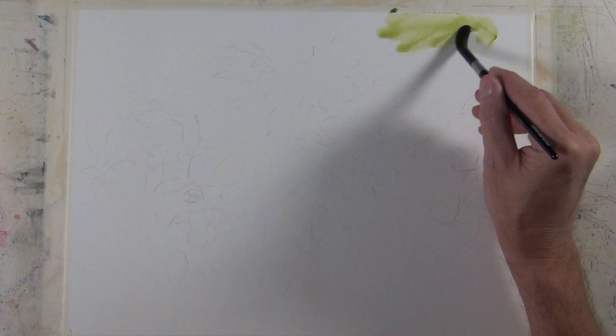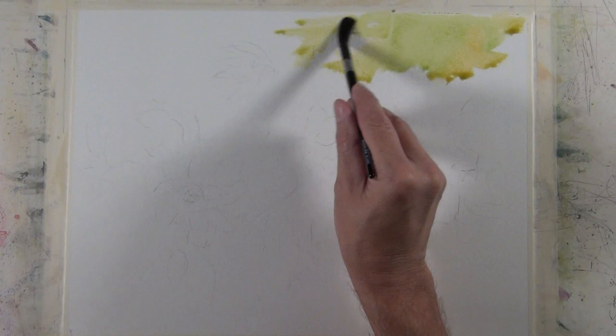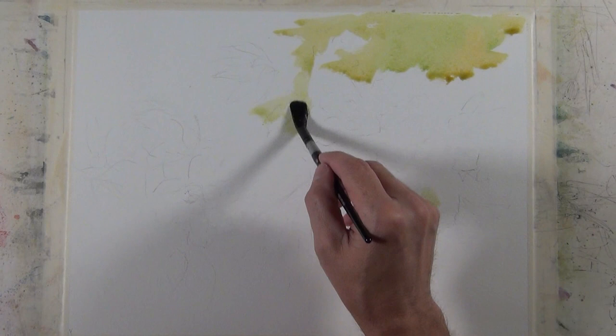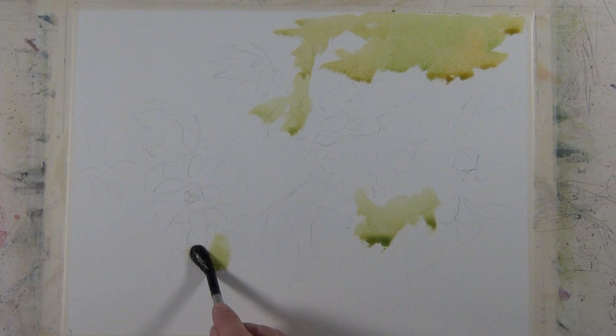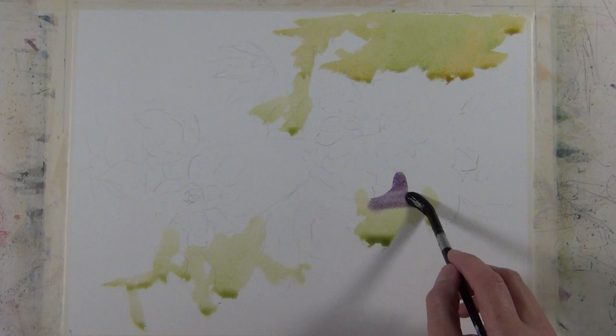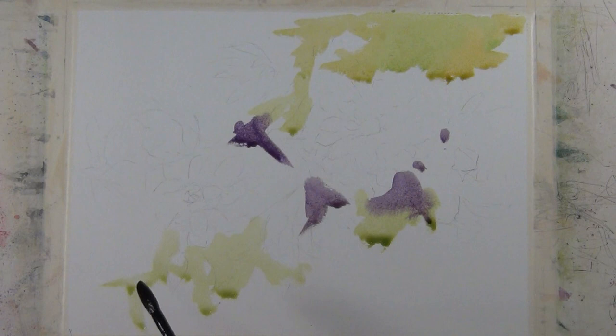I begin my painting by applying a loose foundation wash on dry paper. This will become my color roadmap for my painting. I'm applying sap green, and I'm working around the white areas that I want to preserve. I'm working on about a 20 degree incline, so I let gravity do some of the work. I'm not going to use any masking fluid for this painting. All my whites will be preserved by painting around the spaces that I want to keep white or light.